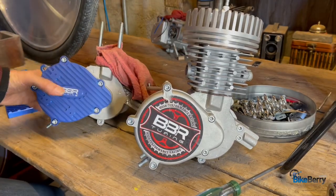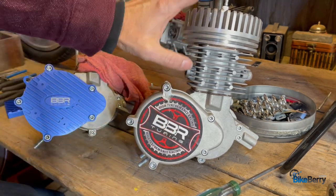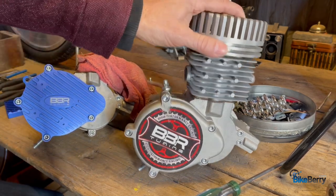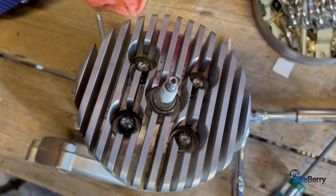We're going to focus on these two engines right here. I have the base of this one and then this one's fully assembled. What we'll do is we'll take the top end apart of this one and work on the bottom end of this one, so that way you'll have the full picture of top end all the way to bottom end. Let's start at the top.